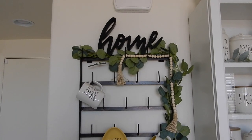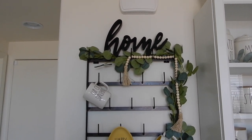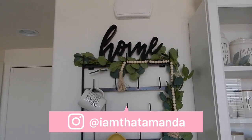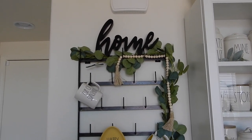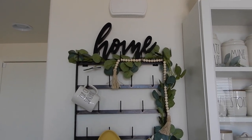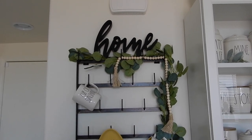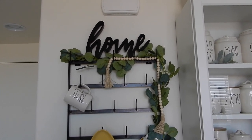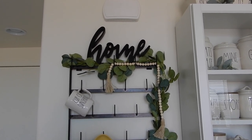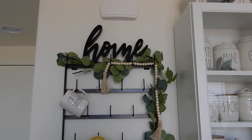Hi guys, welcome back to another video. Today is going to be my spring decor home tour for the year of 2020. I didn't do a decorate with me because I just kind of ended up doing it throughout the week last week. And this is what I came up with. If you're not watching this live, we are in quarantine. I'm just trying to make a mental note of how I decorate my house during quarantine.